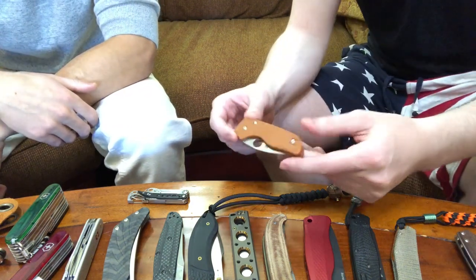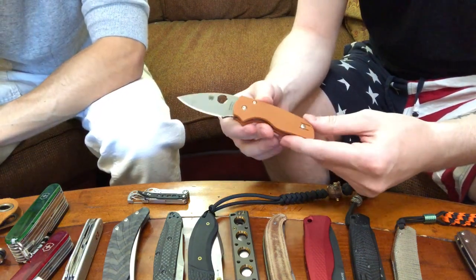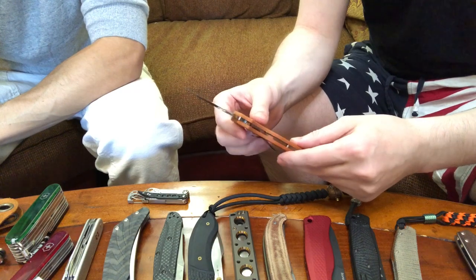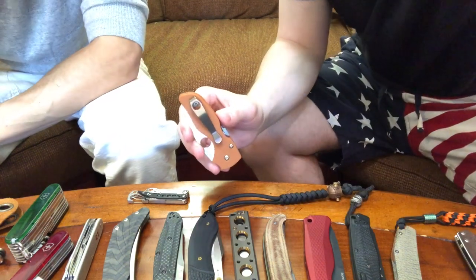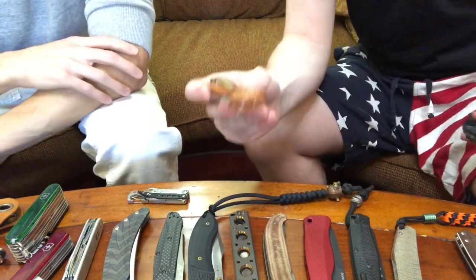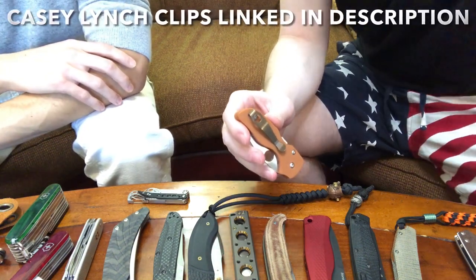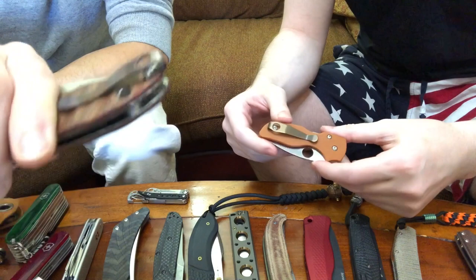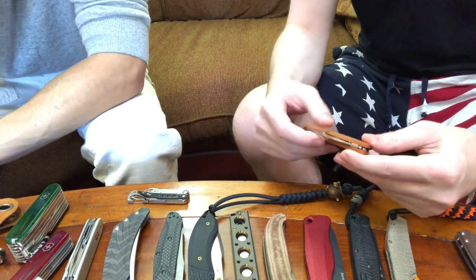Speaking of Spydercos — this one is not a seconds. This is the Spyderco Little Native in Rex 45, and this knife is so underrated. I love it; it's one of my favorite knives to carry. It normally comes with a wire clip on it — here's another native to show you an example. But Casey Lynch — I cannot recommend him enough — makes amazing aftermarket clips for Spyderco, Benchmade, and a ton of different companies. Lots of different models take these clips.